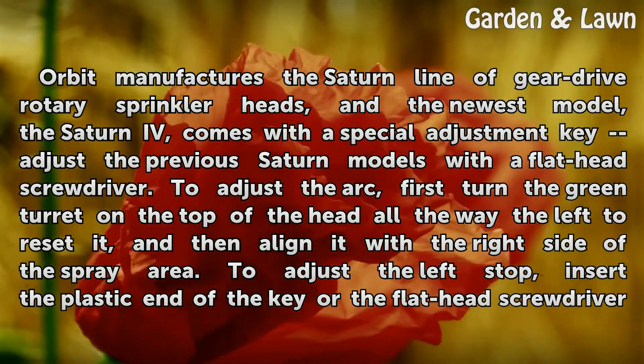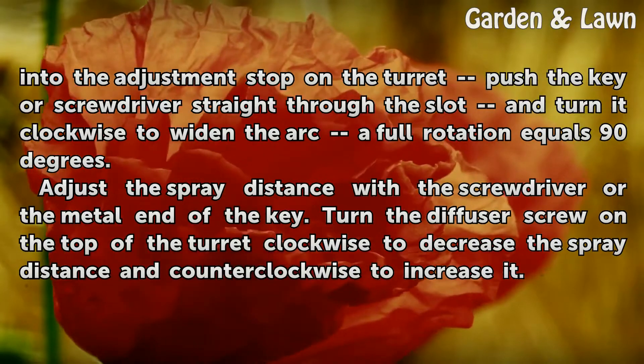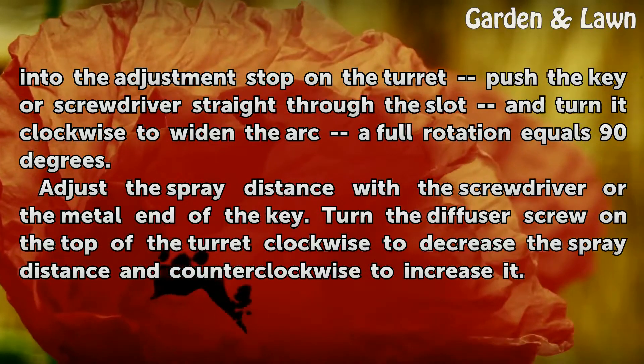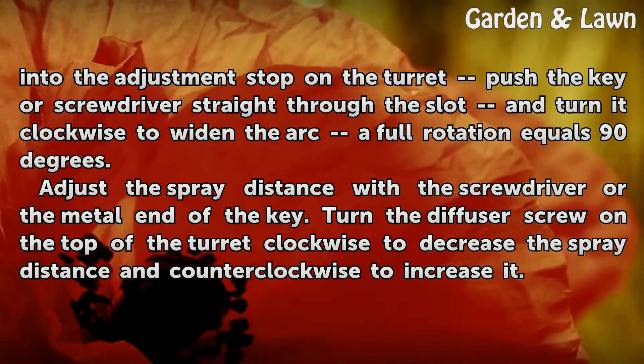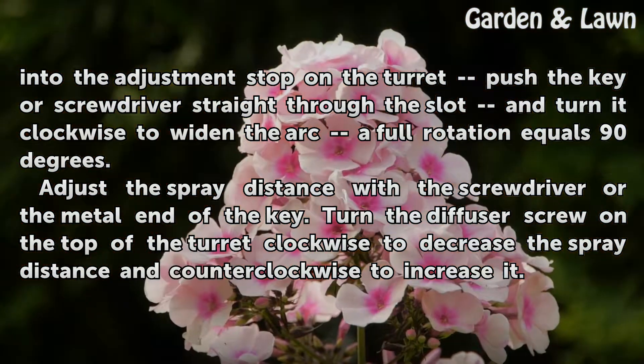To adjust the left stop, insert the plastic end of the key or the flathead screwdriver into the adjustment stop on the turret. Push the key or screwdriver straight through the slot and turn it clockwise to widen the arc — a full rotation equals 90 degrees. Adjust the spray distance with the screwdriver or the metal end of the key. Turn the diffuser screw on the top of the turret clockwise to decrease the spray distance and counterclockwise to increase it.